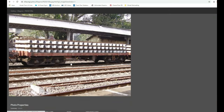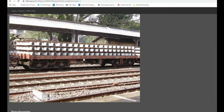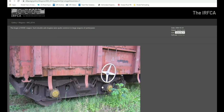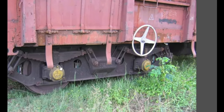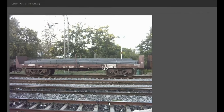The first part of detailing and weathering is research. I went back to the IRFCA website and found all the pictures that I could of my subject. I tried finding all the photos where there are close-ups of the trucks, and then I found the flat cars to see what type of weathering you generally see on that type of car.